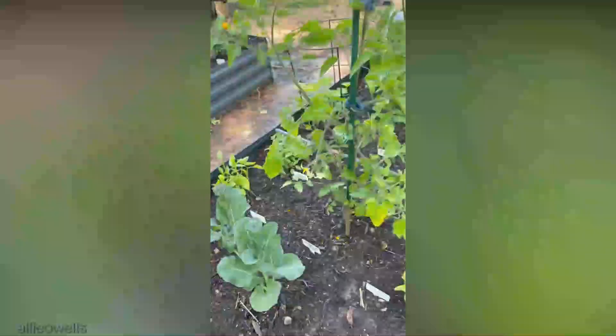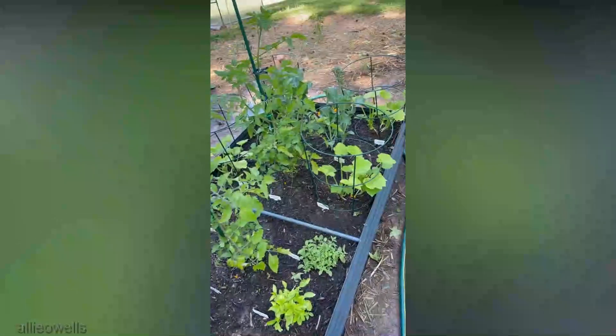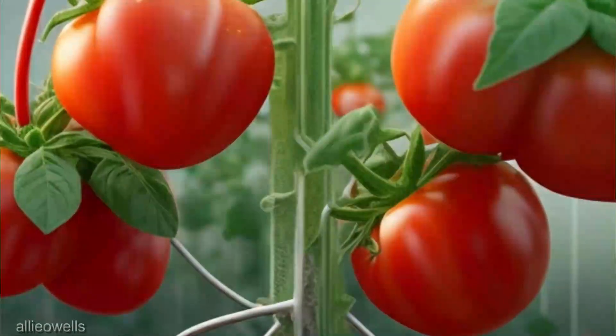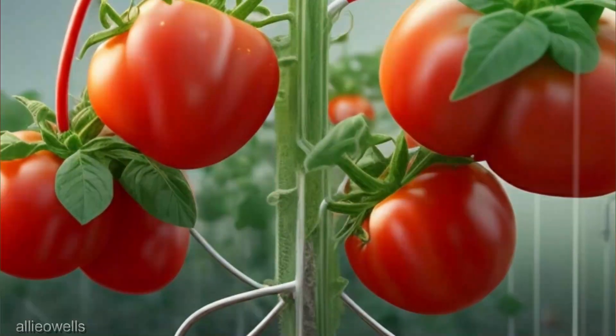But wait, there's more. Electroculture isn't limited to traditional gardens. Balcony gardeners, urban oasis creators, and indoor plant parents — this is for you too. The adaptability of this method knows no bounds.